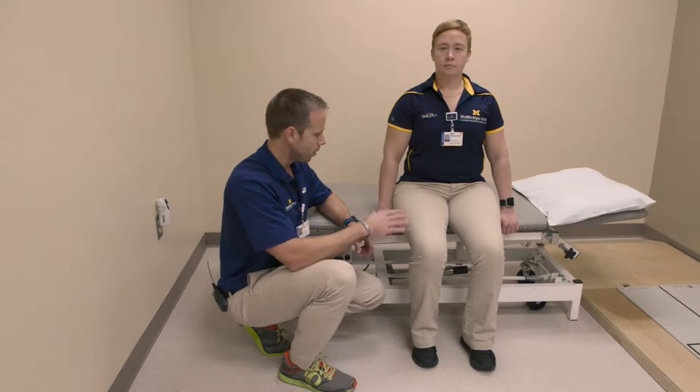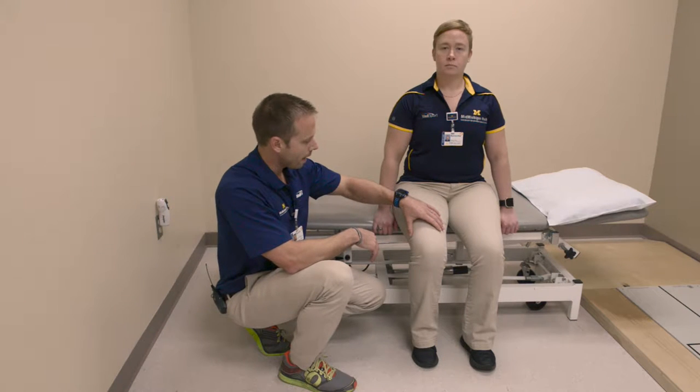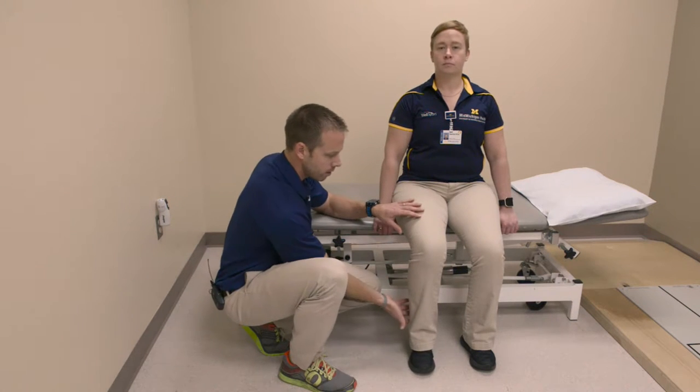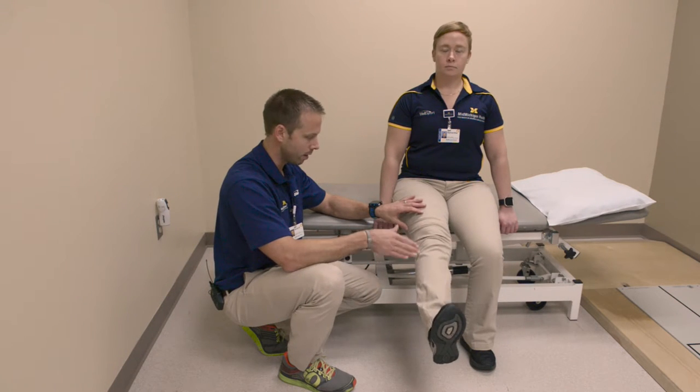Quadricep extension exercise. For this exercise, from the seated position, what you're going to do is gently activate the muscles on the front of the thigh to straighten the leg. Hold for about five seconds and then lower back down.